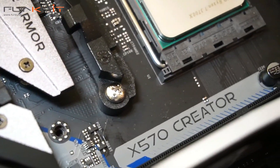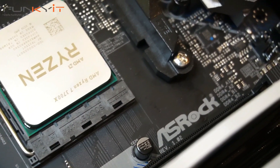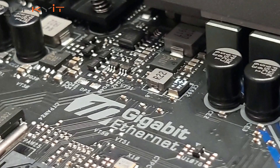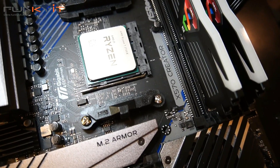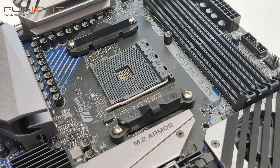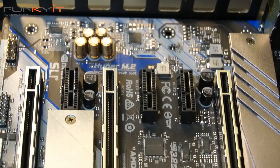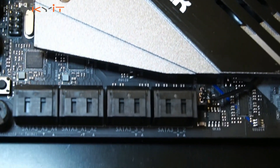The ASRock X570 Creator is quite a unique motherboard designed for the content creator and high-end enthusiast user. It's the first affordable consumer-grade AM4 motherboard that features a 10 gigabit LAN — most AM4 motherboards tested so far only feature 2.5 gigabit LAN. If you're lucky enough to own a 10 gigabit router, the transfer rate to any NAS storage device would be excellent, especially for content creators handling large RAW video files.